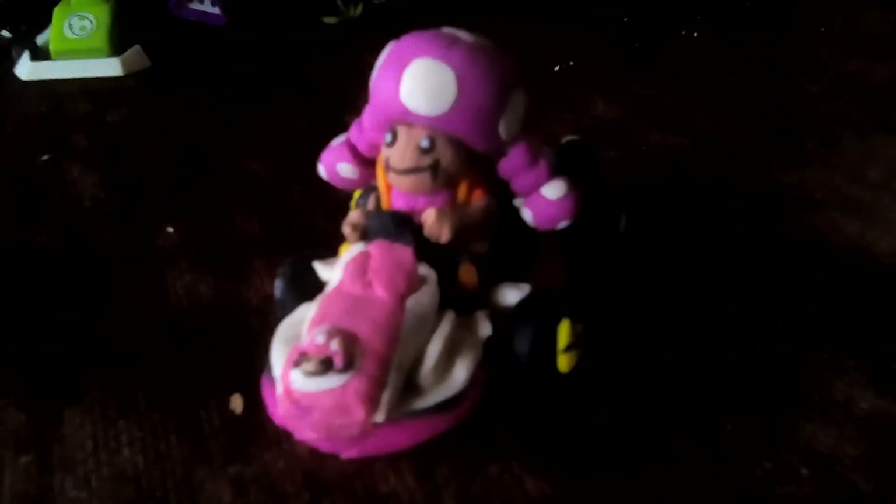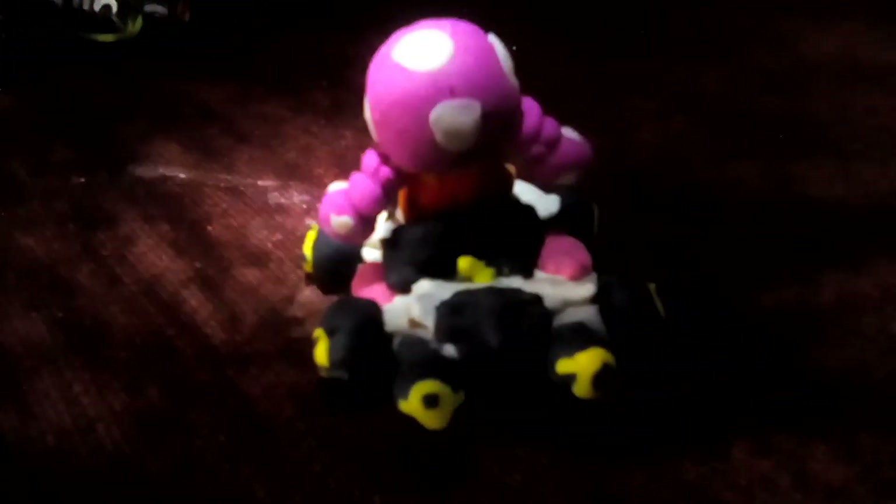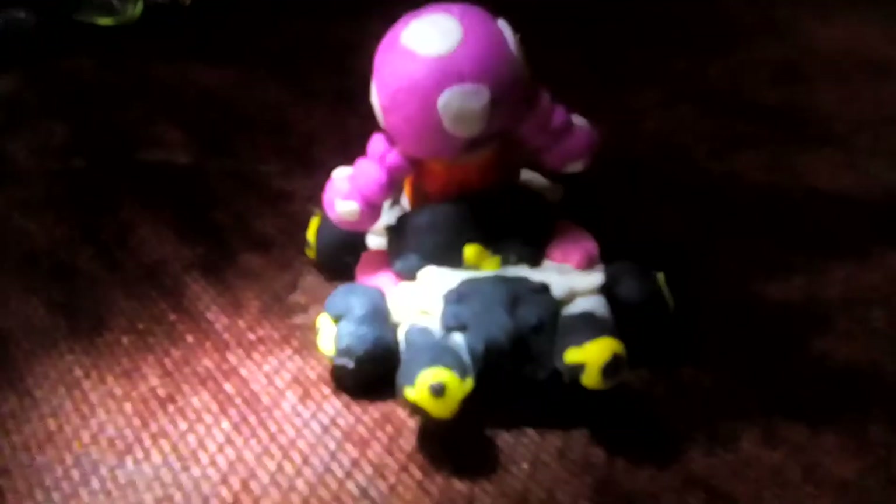There's also another figure — Toadette — which is an okay scale. Pretty cool, Mario Kart 8 Deluxe, or Mario Kart 8 cart, as you can see. Good thing I brought a flashlight — you can see the details. A little thick on the sides, but it's still pretty cool.